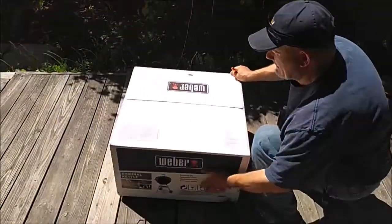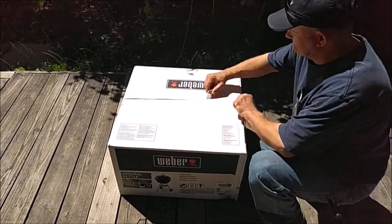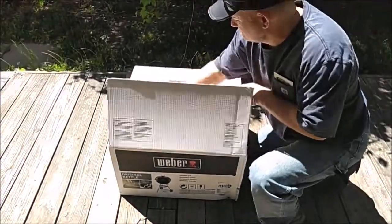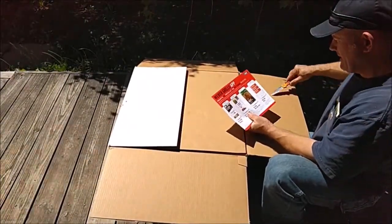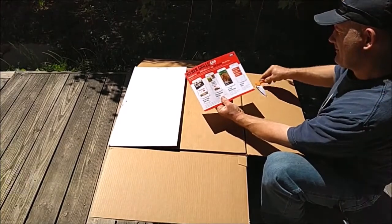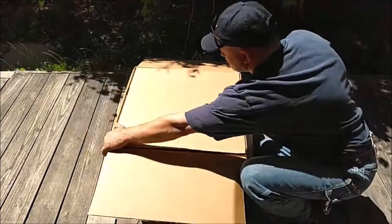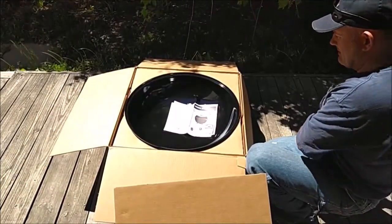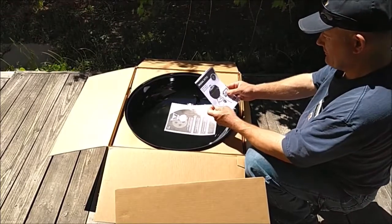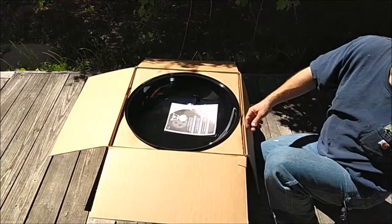Go ahead and lay the box flat. Get out the old buck knife. So there's an app for your phone — you might look into this later. Let's get this thing out of the box. So there's an assembly guide here, but I don't read the instructions very often.